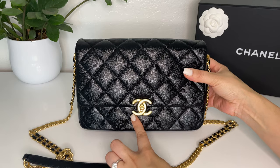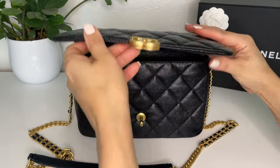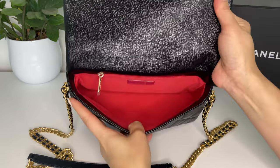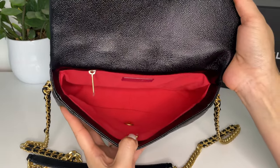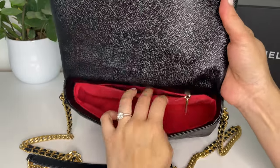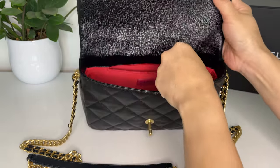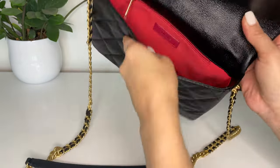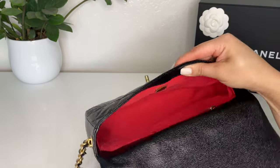The opening has a turn lock CC closure and the inside is lined with kind of a coral pink color. Inside there's just one zipped pocket in the back, and on the other side you'll see the Chanel authentication chip.